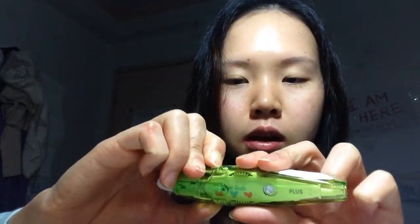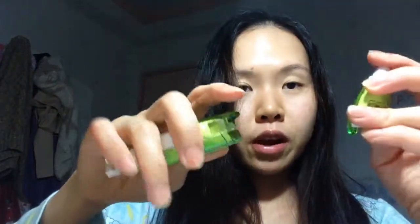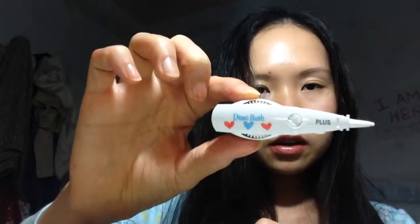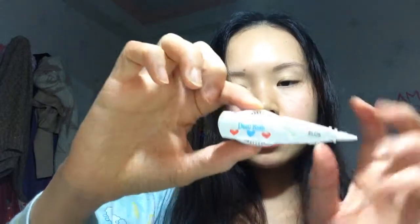I'm still trying to get a hang of how to open this, but I kind of just succeeded. The top part is the part you press, and the inside is the refill packet — it comes in this shape, and whatever the pattern is, that will be the tape pattern. Since I like hearts, I'm going to put in the hearts refill.